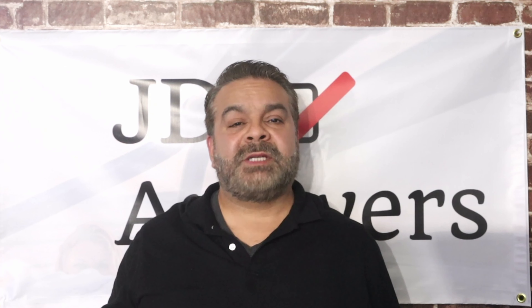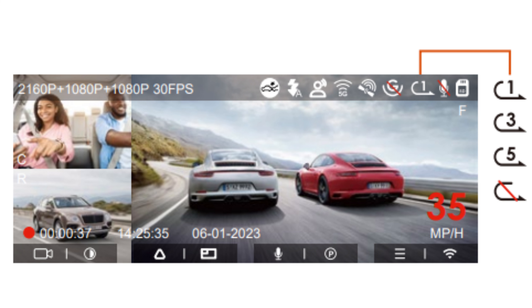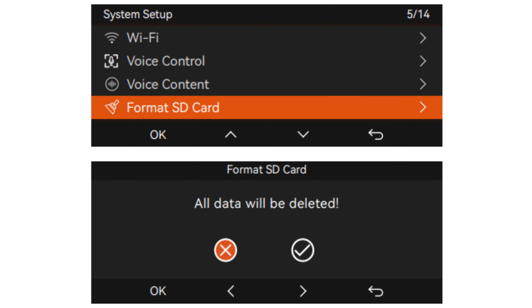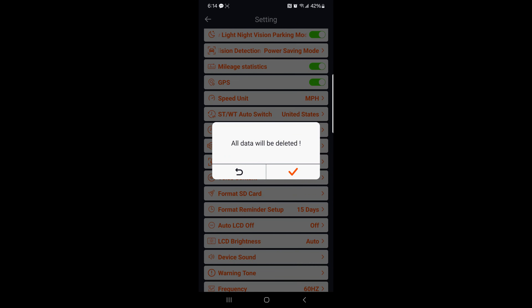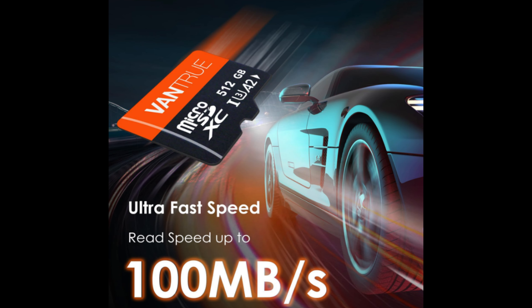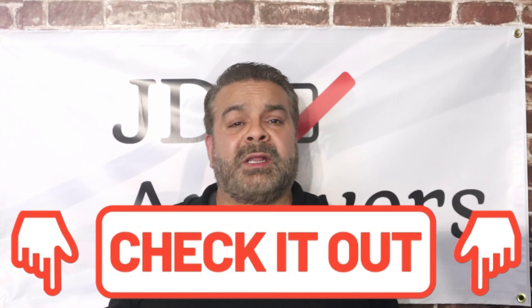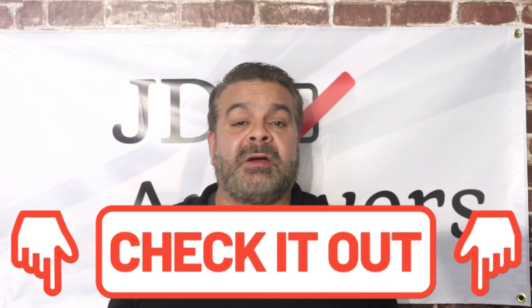Next we have loop recording — the default is one minute, but you can choose one minute, three minutes, or five minutes. Loop recording will automatically overwrite the oldest video once the SD card is full and start recording a new video. The normal operation of loop recording is very dependent on the speed of the memory card, so please format the memory card regularly to avoid problems such as excessive files and card aging. Even with loop recording you may still get a message that says the card is full — this is because you have too many G-sensor files. Loop recording and G-sensor go hand in hand, so make sure to watch those videos for a better understanding.